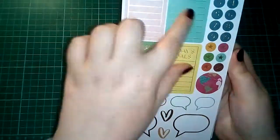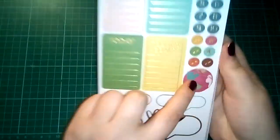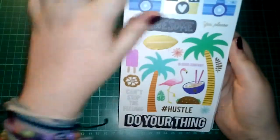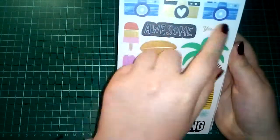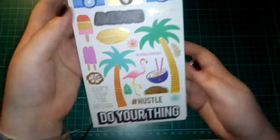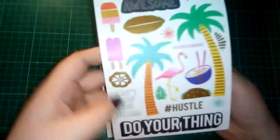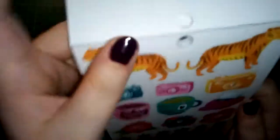Then we have this one which has gold foiling — we have 'remember,' 'memories,' 'to do,' 'today,' 'today's goals,' which I really like, they're really cute. Then we have some gold foiled numbers, some gold foiled stars, this little globe which I think is amazing, and then some speech bubbles and some doodle hearts. These are also clear stickers — I love these cameras, they're great, and we also have little pizza slices, which is perfect for mine and my partner's scrapbook because his favourite thing is pizza.